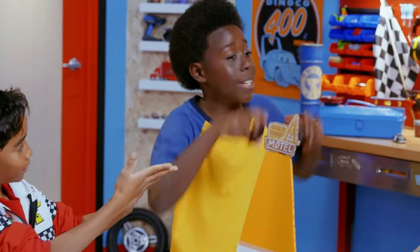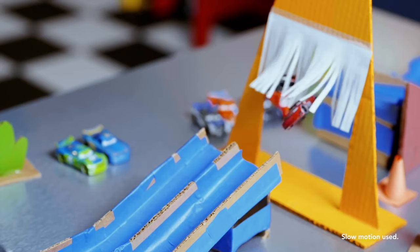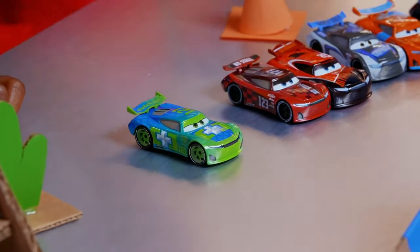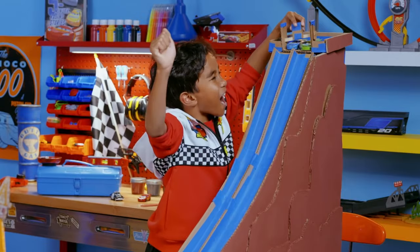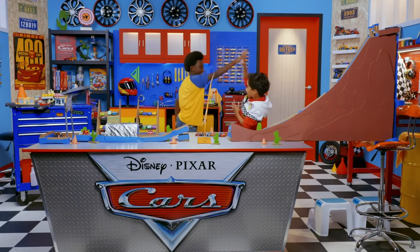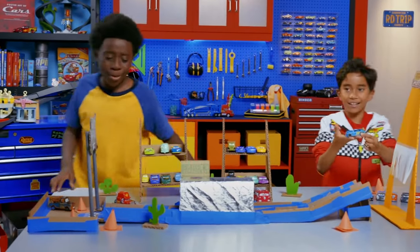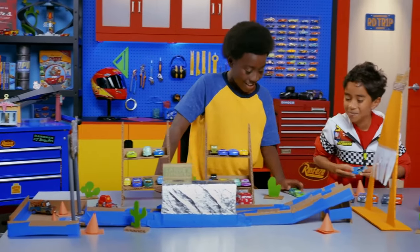Another race — on your mark, get set, go! Tim Dreadless won! And our last race is with Michael Rotor and Noah Gauthier. On your marks, get set... wait a minute, okay, I'm ready. Go! Michael Rotor wins! But what happened to Noah Gauthier? He's still in Sarge's Surplus — maybe he needed to get some gas or something like that.